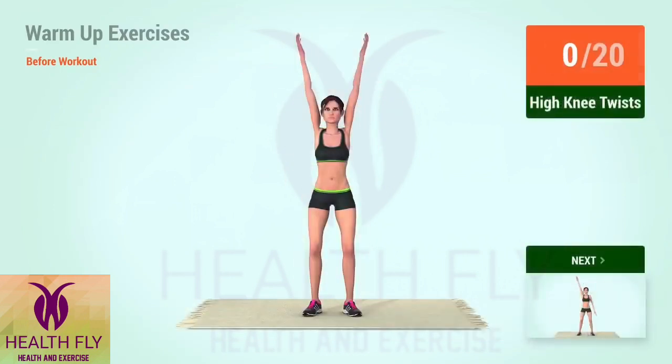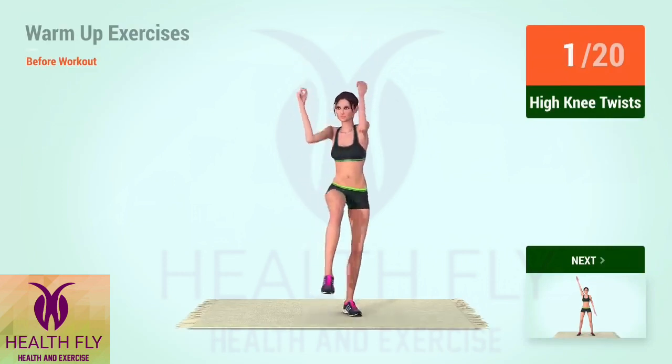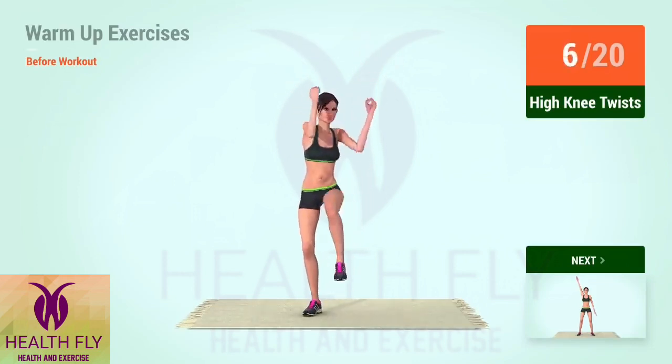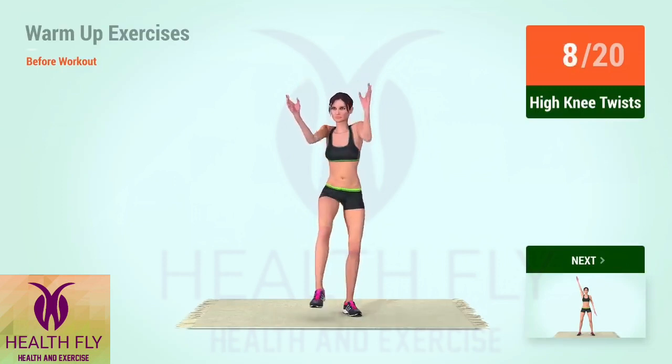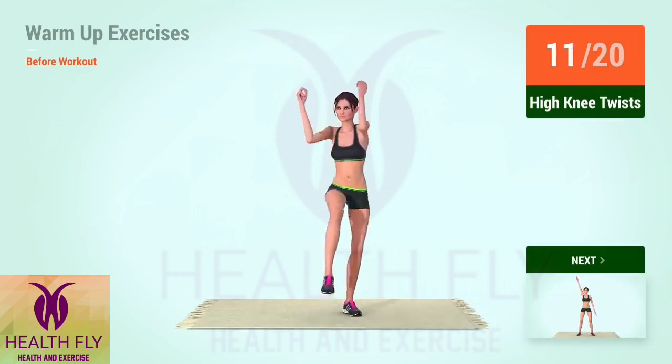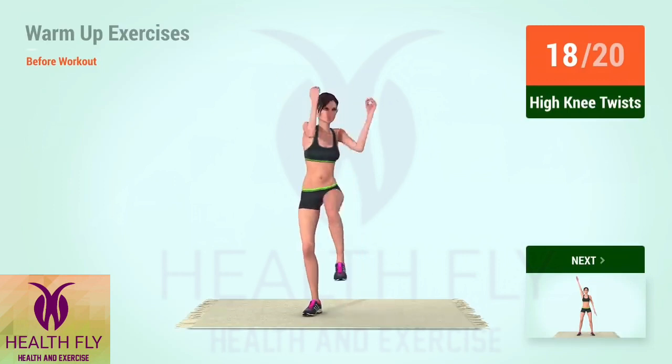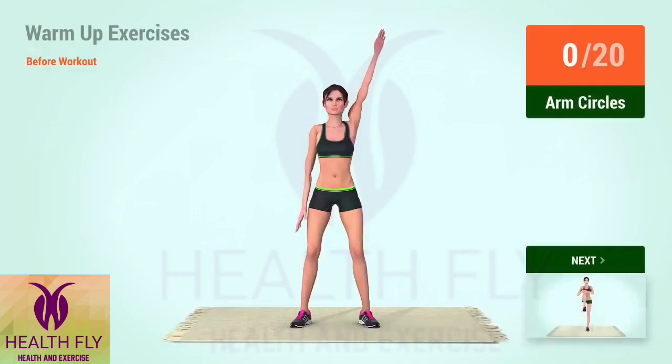Up next, high knee twists. In 5, 4, 3, 2, 1, go! 1, 2, 3, 4, 5, 6, 7, 8, 9, 10, 11, 12, 13, 14, 15, 16, 17, 18, 19, 20.